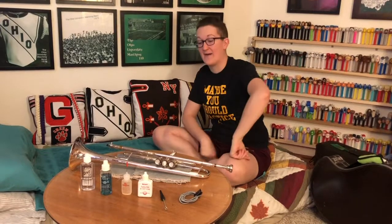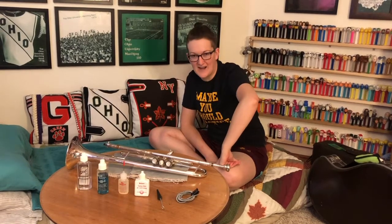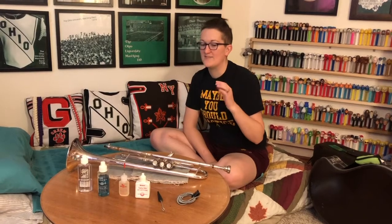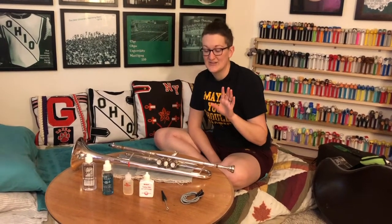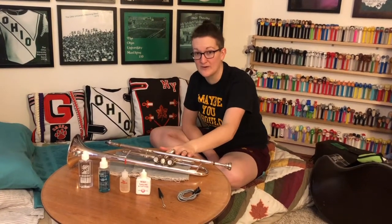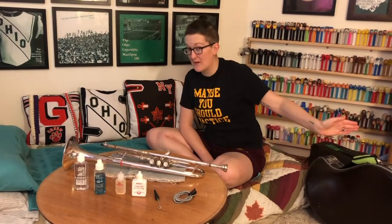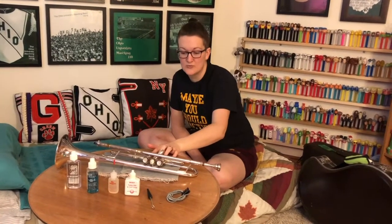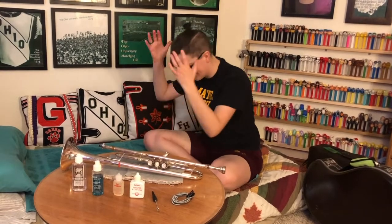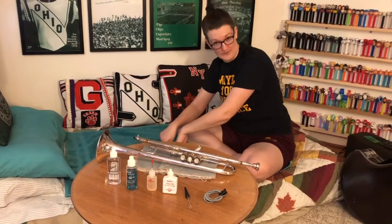Today we are going to talk about how to give a brass instrument a bath, which can be a little scary the first time because of course you don't want to break anything. I'm going to recommend if you have a really nice instrument that you proceed with so much caution that it's almost terrifying. The only trumpet I have with me while we're here in quarantine is my nice trumpet, so I'm not going to make a video of me actually using the bathtub. Today we're going to use this bed as a fake bathtub so I can show you what you would do in the water.